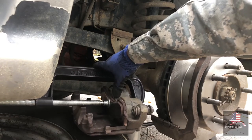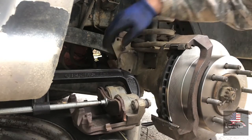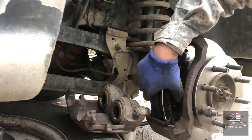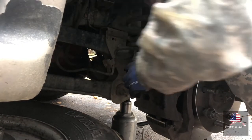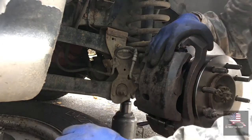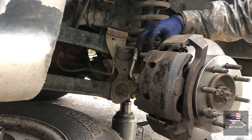Next, install the new pads. You can press these in to make it a little easier on yourself — like that, on both sides — and it just slides right on. This is the boot that goes around the bolt that holds on the caliper. Once you get the pads on, slide the caliper — bottom, then top. Make sure it's in, and then put your bolts back in. Once you get everything tightened up, make sure you get the rubber boots over the bolts.